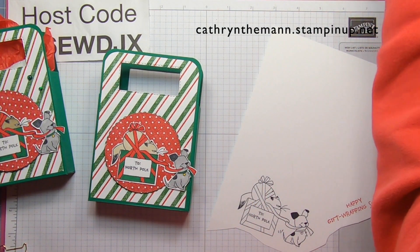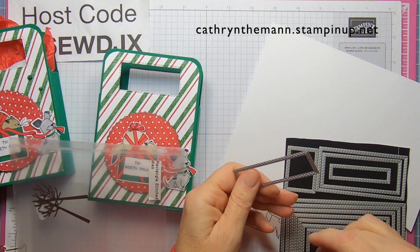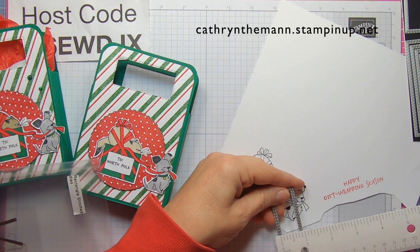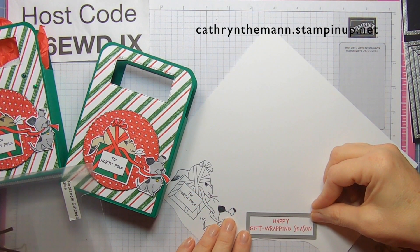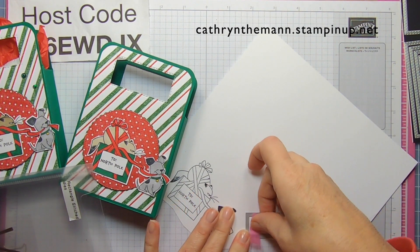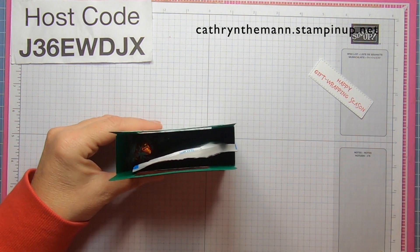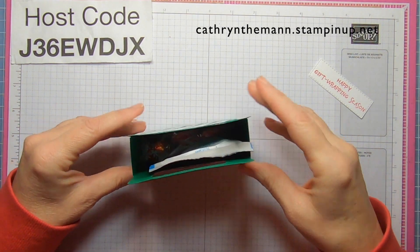Now let's do our sentiment. I'm going to be using this one here for the sentiment — it's about two and seven eighths by seven eighths. I'm just going to center it right in there, cut it, and I'll be right back. Now we have our sentiment. We're going to put our hot cocoa, a truffle, some candy canes, and a little pack of marshmallows that I don't have right now.